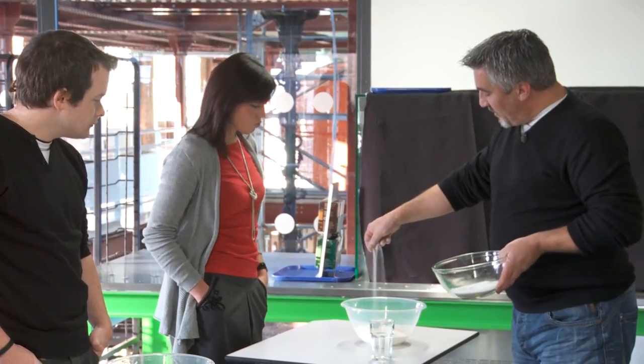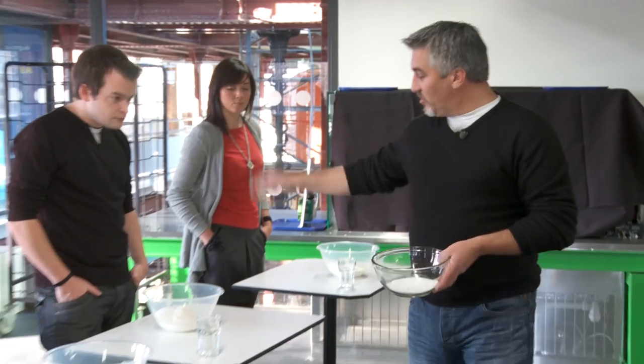Explaining to people how the science works in a really hands-on fashion is what the museum's about. So Paul's bringing that to life in a really different way for us, and I think it'll be very exciting and enjoyable.